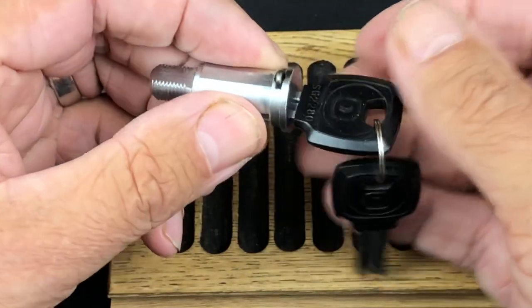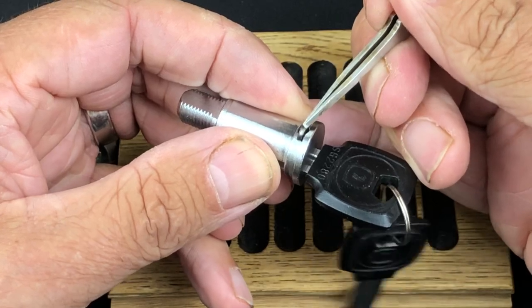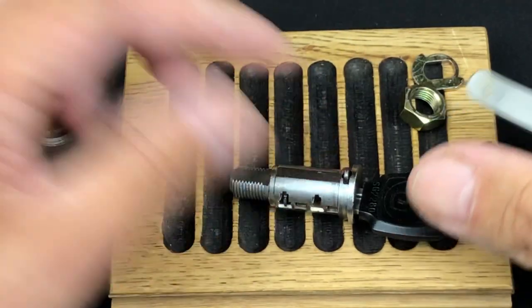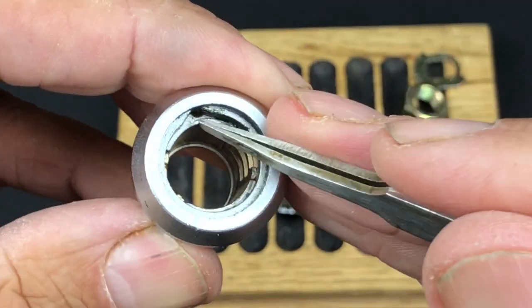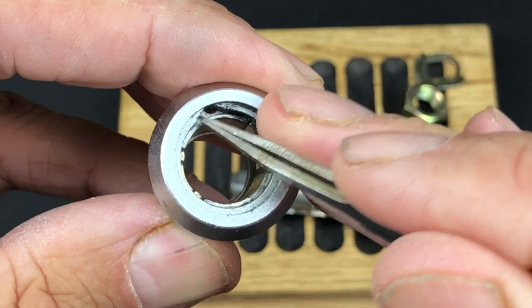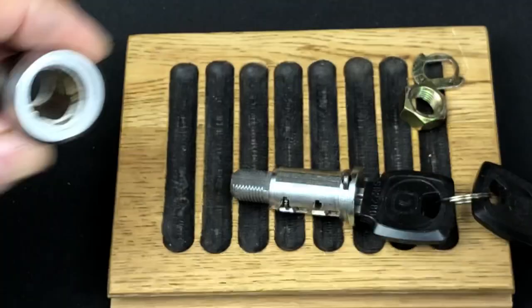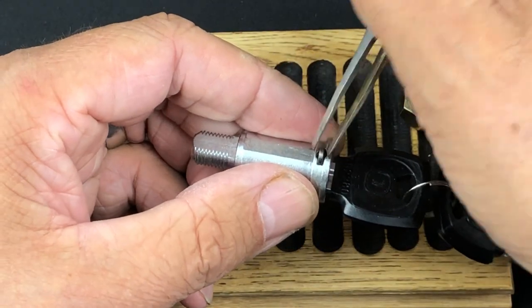So this is the little retaining pin — as you can see it's sprung-loaded. In the lock body you've got this little cutout where it sits when the key's not in there. As the key rotates, see where the body reduces down — it actually pushes the clip into the key. Quite a clever, simple little idea.